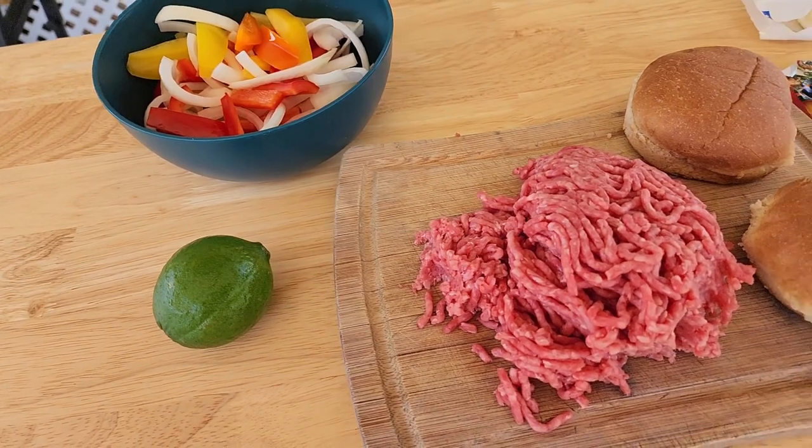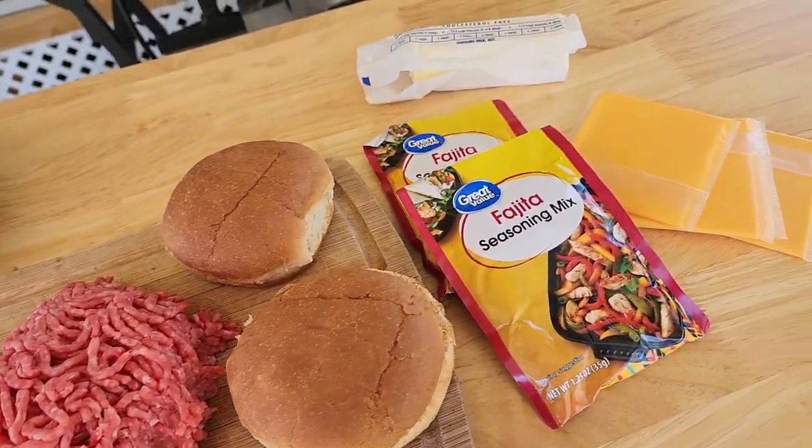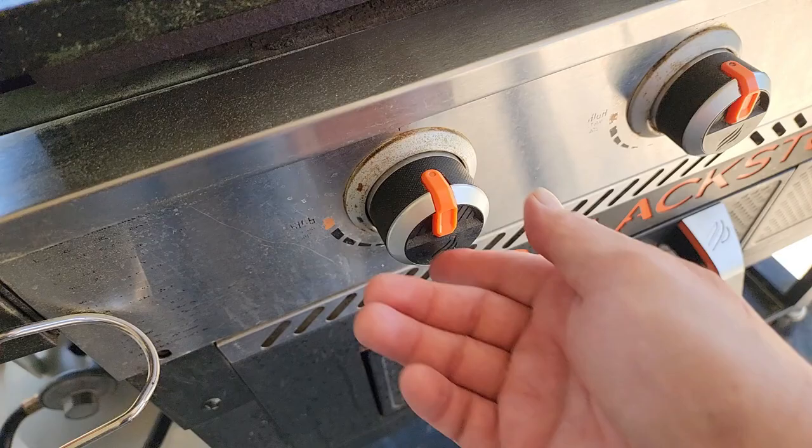As you can see with the ingredients we're using here, it's not going to take a whole lot. I'm just trying to keep the recipes very basic but still full of flavor, because when you're on a food trailer you don't have a lot of room for a lot of ingredients. Plus I try to keep it simple here for the family.